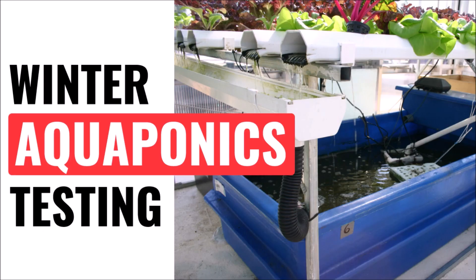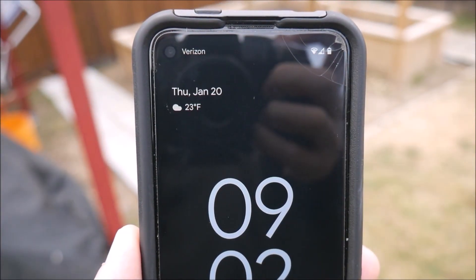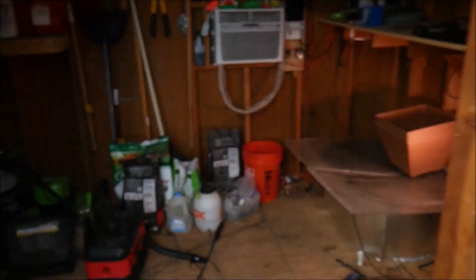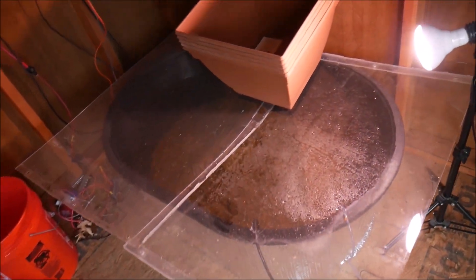In this quick little video, I'm going to show you a project that I'm working on that won't be fully revealed until the spring. As you can see, it's the middle of winter right now, and it's very cold outside for Texas. Here inside my solar shed, I have an experiment ongoing to see what it will take to run an aquaponics system here year-round.